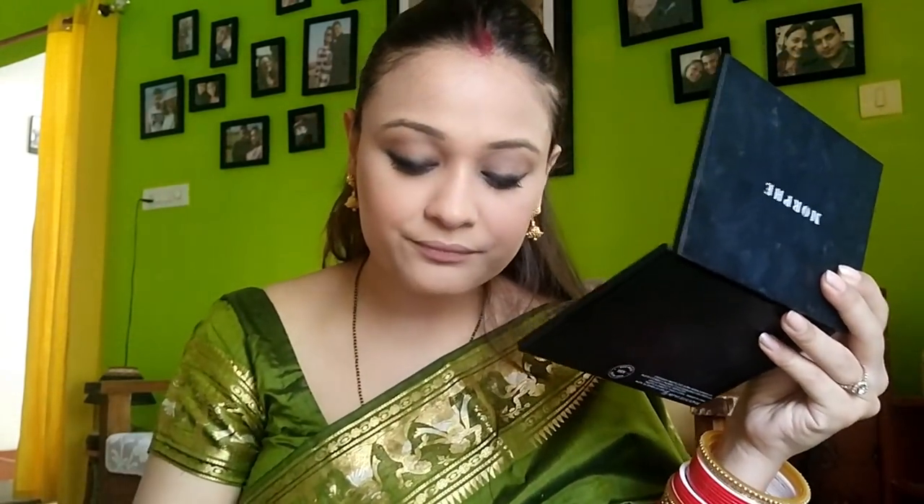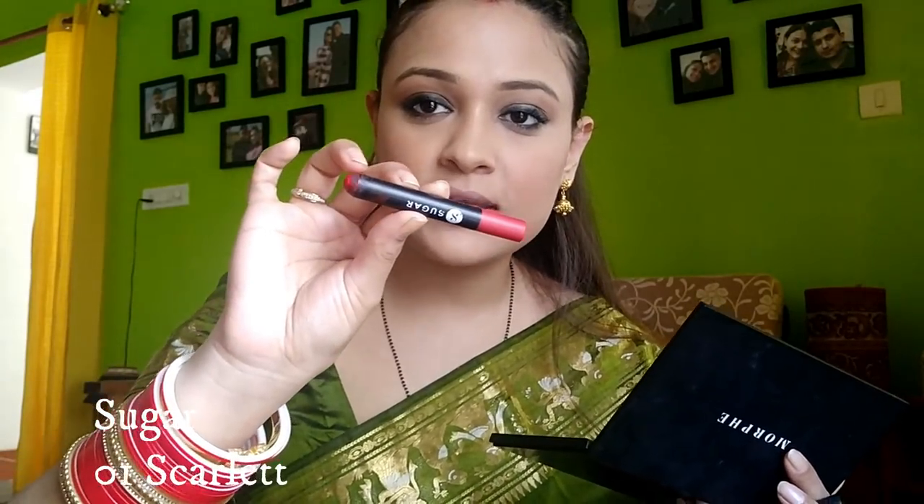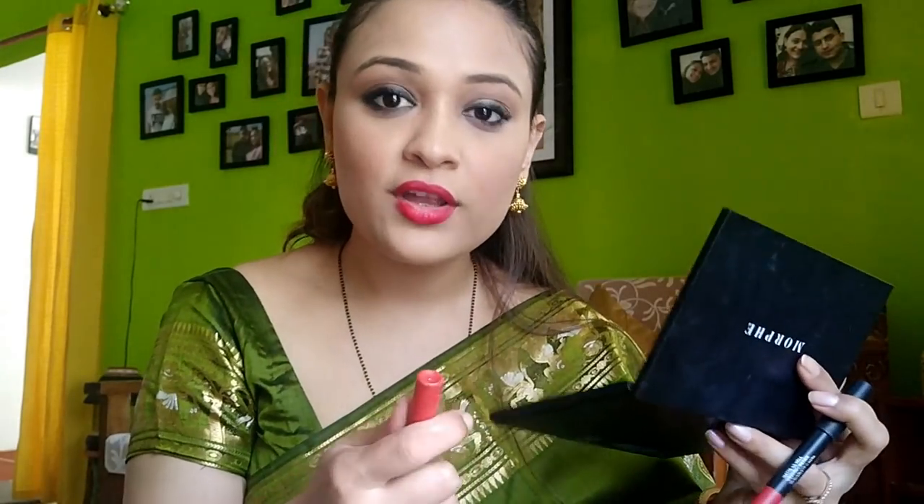In this look I'm not going to contour my face. I want this look to be simple and achievable for everyone — even if you don't have a lot of products, you can still achieve a good makeup look. For my lips I'm going to use two shades: one is by Nykaa and the other by Sugar. These are the shades I used on my wedding day. I'm going to start by lining my lips with the Sugar one.